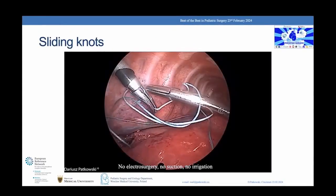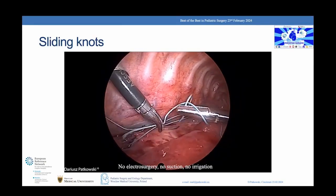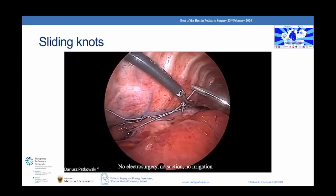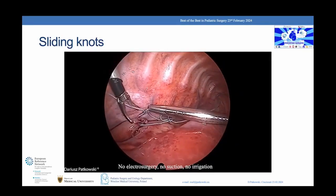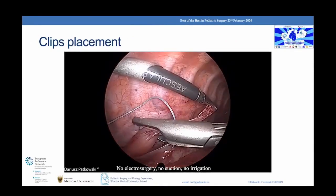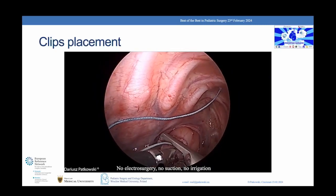The technique of tying a sliding knot in a small space requires a lot of skill and experience. It is one of the bases for success. Two sliding knots are made on both arms of the suture. The clips are placed to cover the entire thickness of the tissue and part of the suture. This method prevents leaks and allows for greater force to be used for traction.